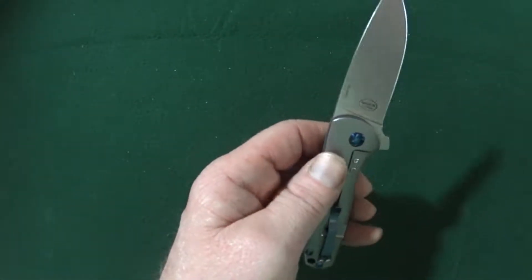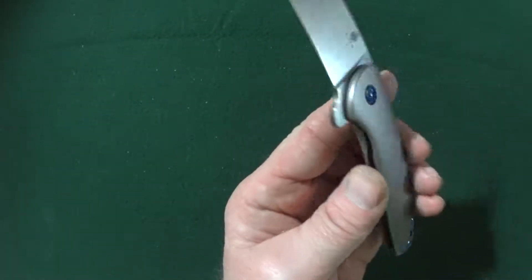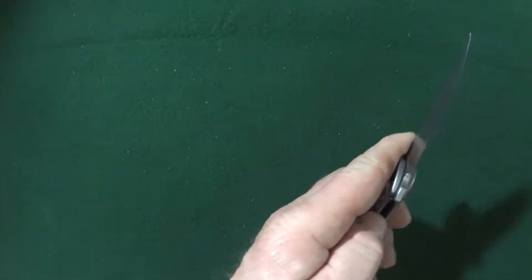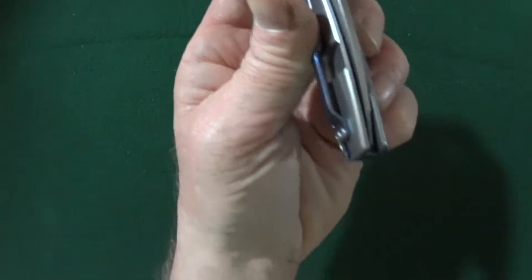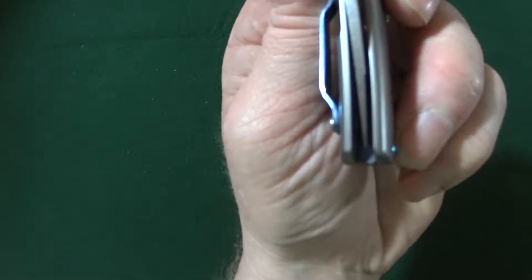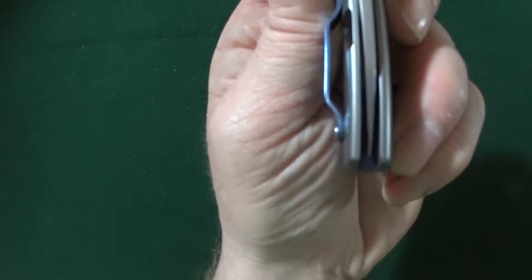You may have noticed there is absolutely zero jimping on this — not even on the flipper. I'm willing to bet the centering on this is probably pretty darn good, if not perfect. Oh yeah — very nice, well centered.